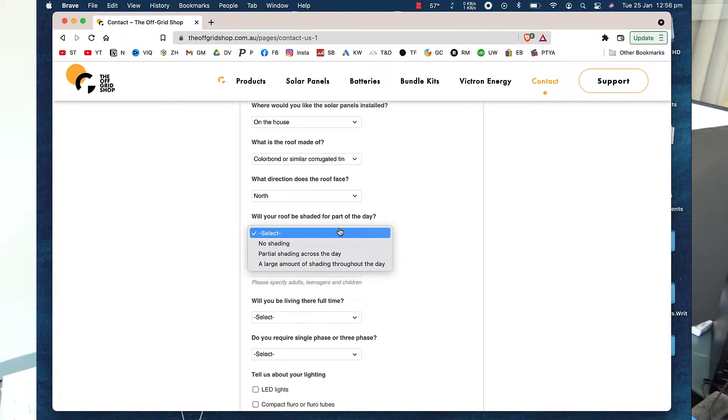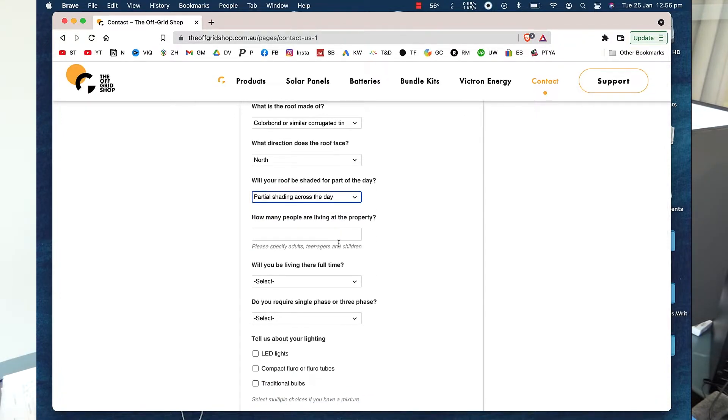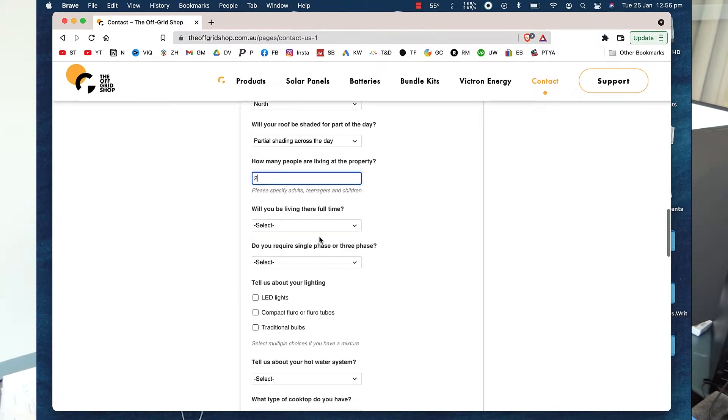Will your roof be shaded for part of the day? Yep, in the morning — big tall trees. How many people? Two. Will you be living there full-time? Yes.